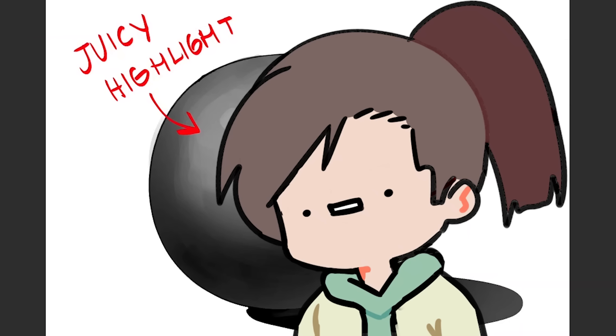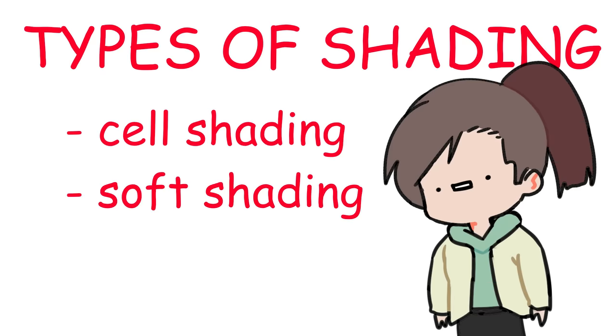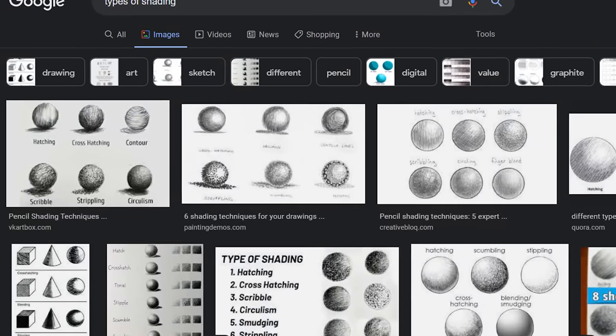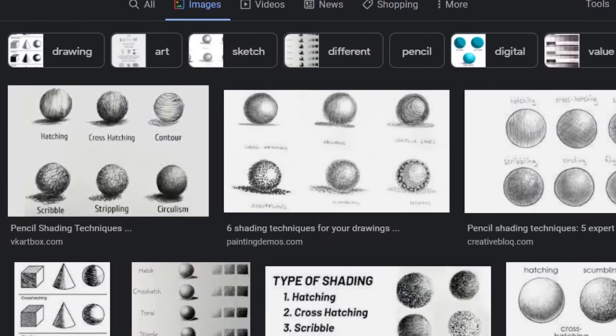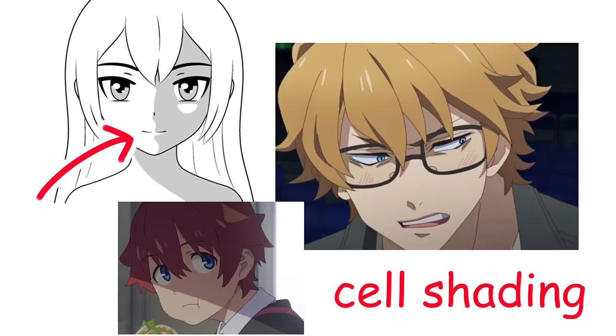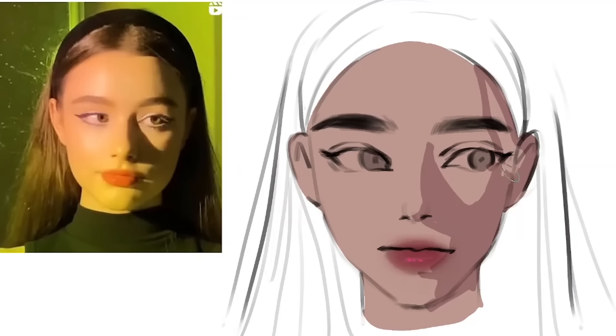Now that we know the basics, let's move on to the different types of shading: cell shading and soft shading. There are probably other types of shading, but we don't care about them — they're irrelevant and they low-key look boomer. Cell shading is commonly seen in cartoons and anime styles. They're not blended, they're basically just flat.